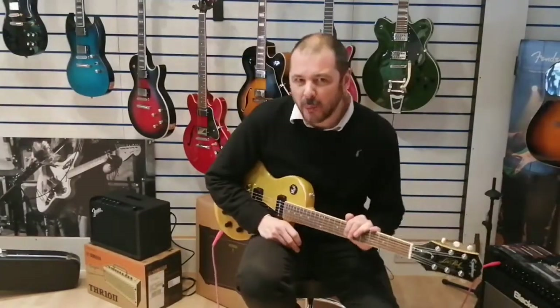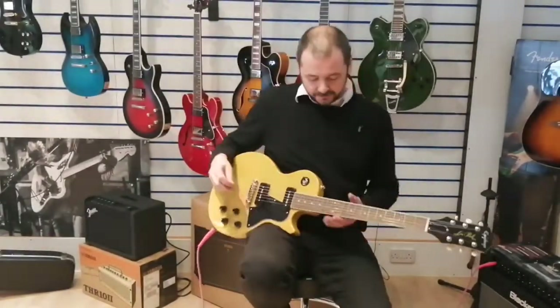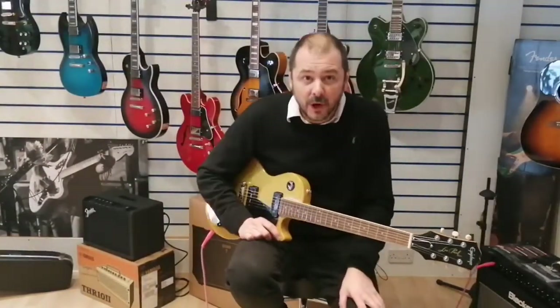You also get a lot of punch from them as well. Very, very smooth sounding, but they do give a lot of output — a lot more than a single coil, not as fat as a humbucker. So you've got that nice in between tone.